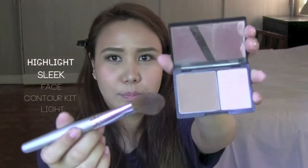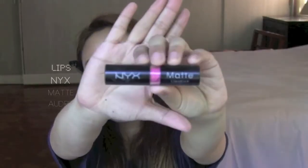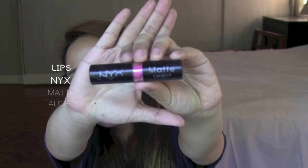The next most important step is adding highlighter, so this is going to be like strobing. We'll be adding it on our cheekbones and the T-zone, just the important parts where light hits the face. Sana has bright pink lips.